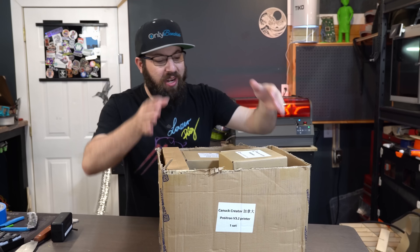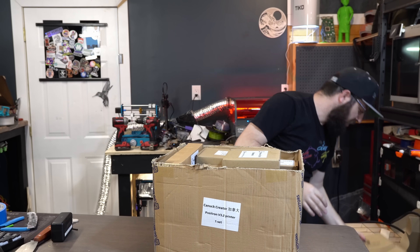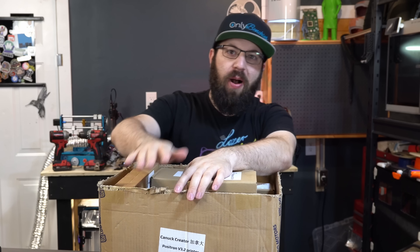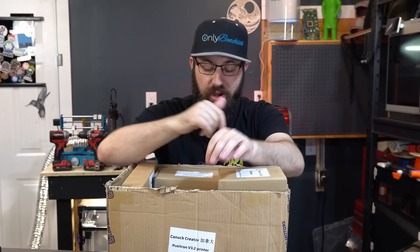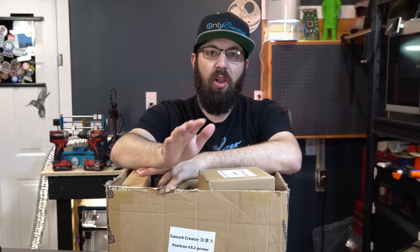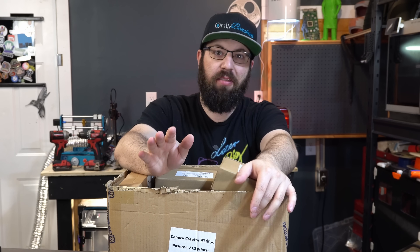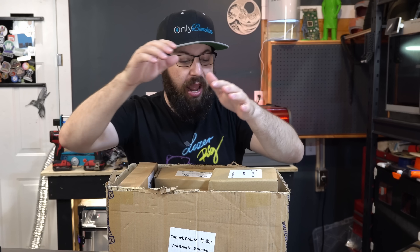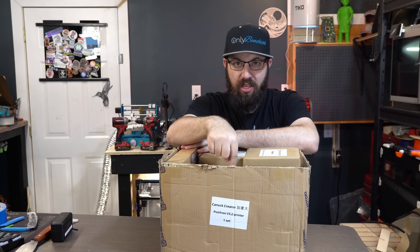It's here, it's finally here! The Positron — that upside-down printer that folds down into a box as big as the box your filament spools come in. That's right, the LDO Positron kit is here. You can pre-order it now, links in the description, and shout out to LDO Motors for sending this kit for testing and evaluation.